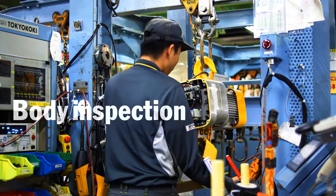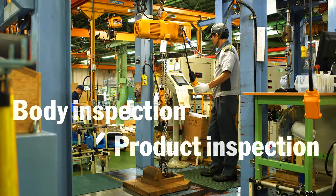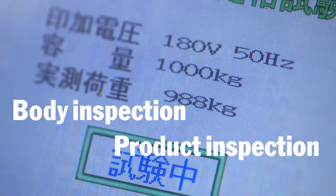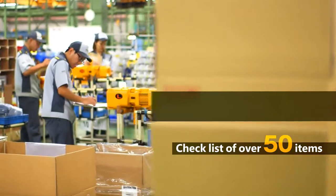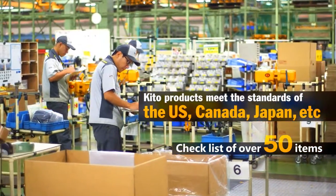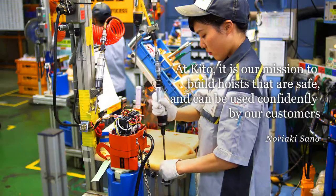Hoist bodies are inspected and then completed hoists are tested up to 1.25 times their rated load. We strictly follow a checklist of over 50 requirements to ensure accordance with the CSA in Canada and ASME in the US and elsewhere. This makes sure that the correct industry standards are met for each export destination.